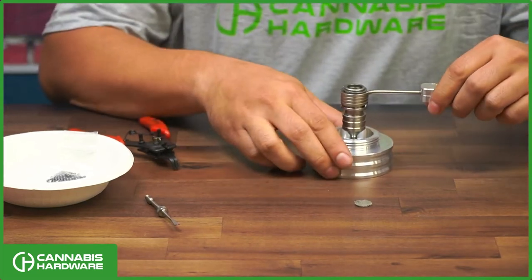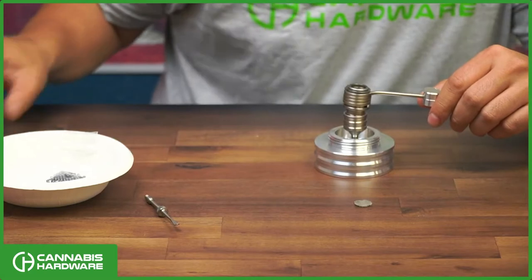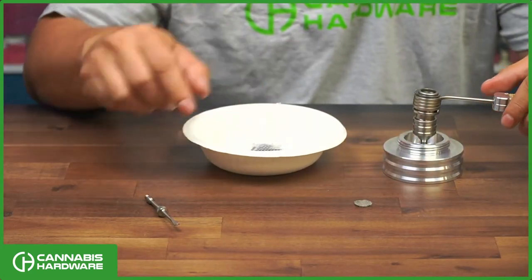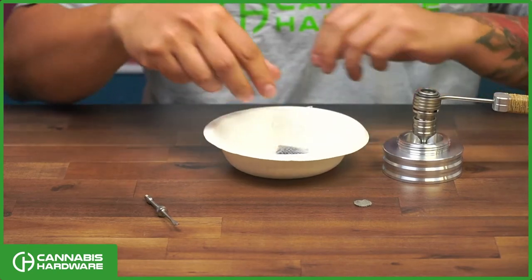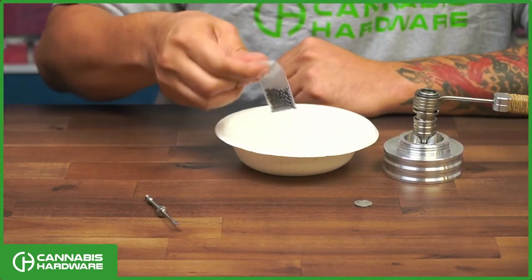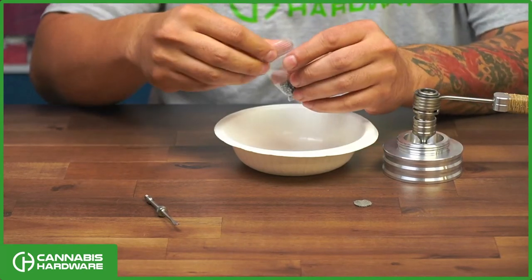Now we're going to fill it with balls. I like to use a dish or something that will contain any spillage of pearls. I'm going to use some SiC balls — three millimeter SiC balls.